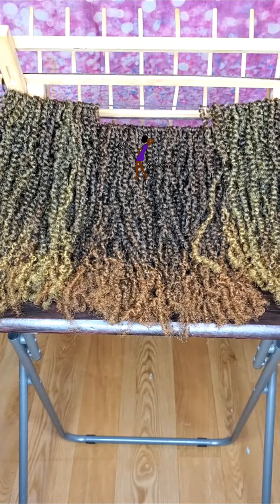Hello all, it's Lynn from Lynn's Kinky Creations. In this video I'm going to be showing you all some new twists that I'm going to be having on my website now.